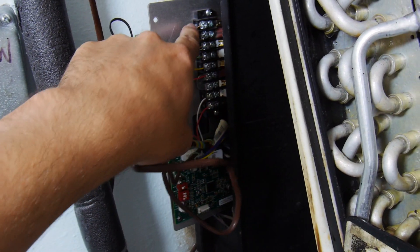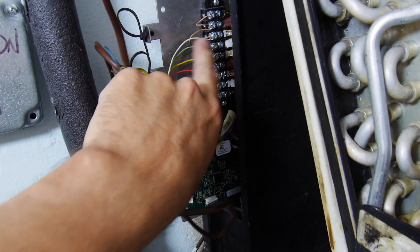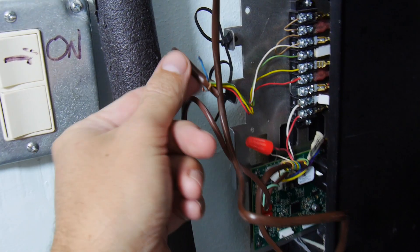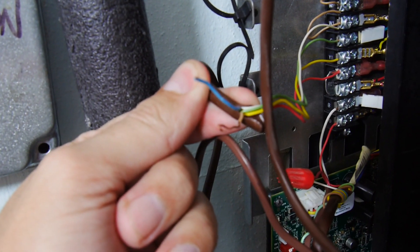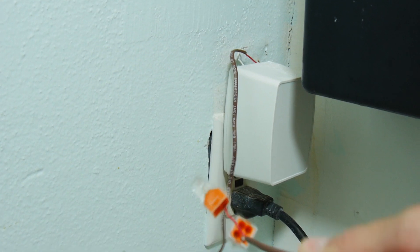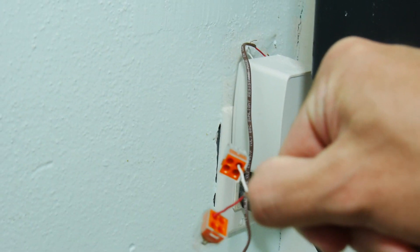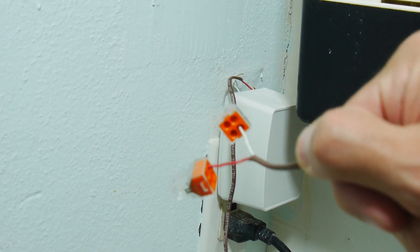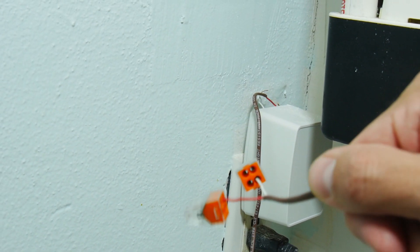On the air handler side, these are the wires that go to the thermostat — there are the two unused wires. Quite simply, we're going to connect the 25-volt transformer to these two wires. I've got my wire couplers ready to go, and I'm just going to connect those, close the air handler back up, and leave the transformer plugged in for a test.